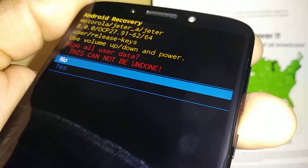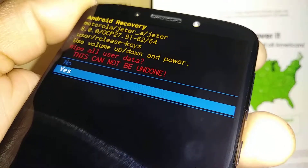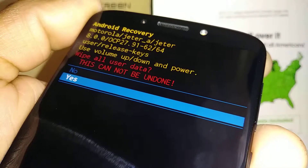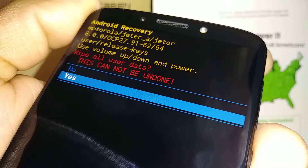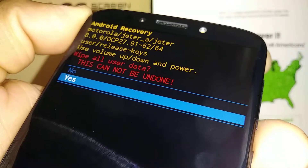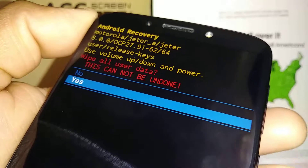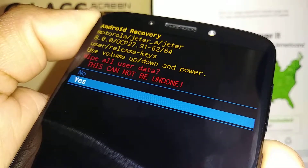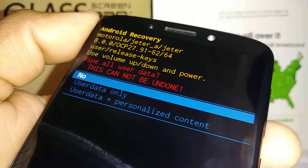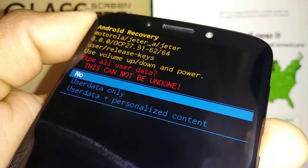The next step is to confirm. Everything is going to be deleted — pictures, videos, contacts, email, web history, downloaded applications like games, and any other apps. If you agree with that, highlight 'Yes' and press the Power key. With your Google account you will be able to restore your content after the factory reset.